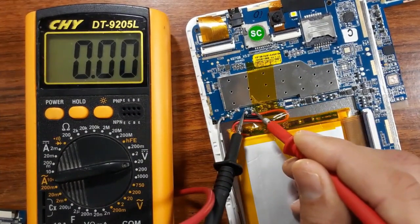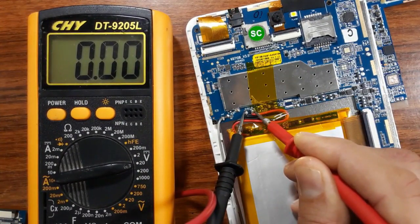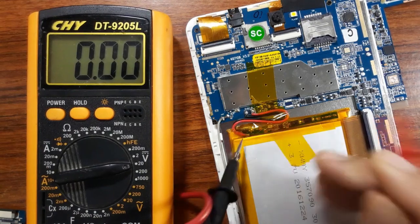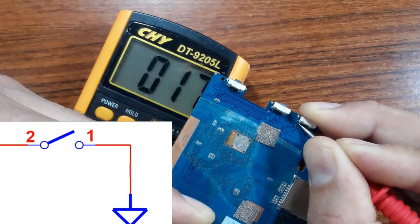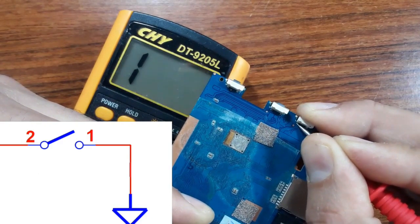Here I have minus and here I have plus. What we get in the multimeter is zero — that means this is a bad battery. When you press the switch and you get a low resistance in the multimeter, it means the switch is good.